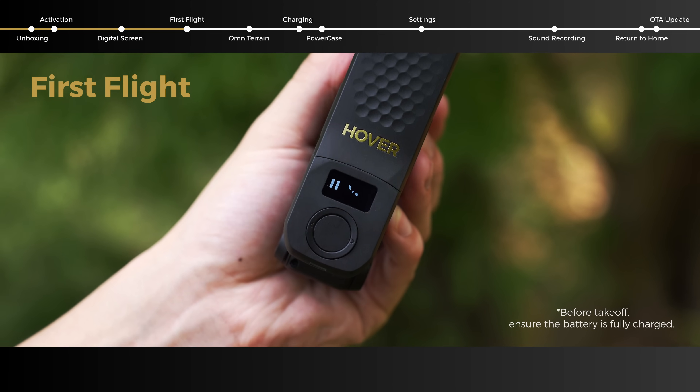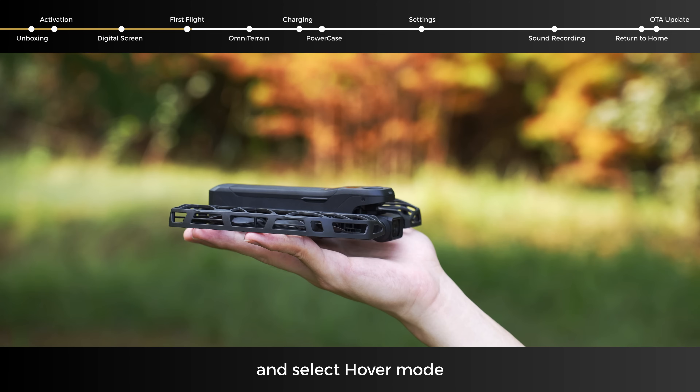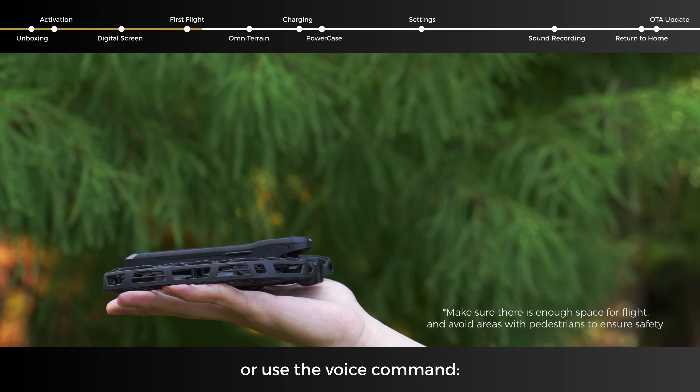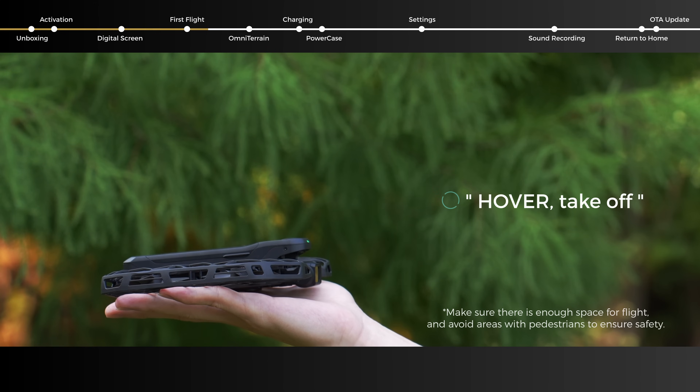Power on the device, unfold it, and select Hover mode. Short press the power button or use the voice command — "Hover" — to take off.